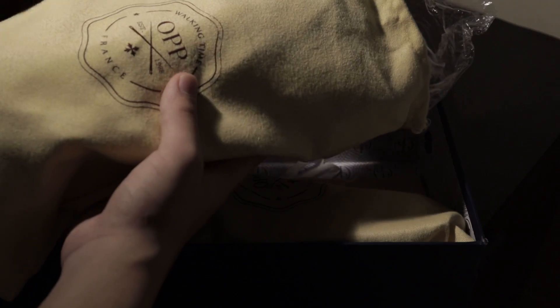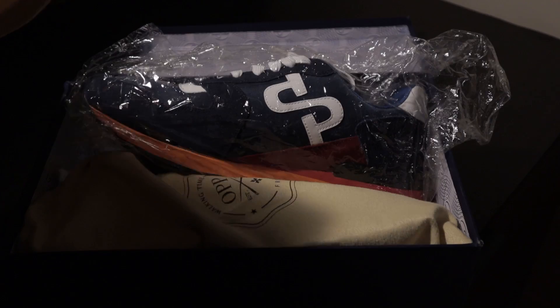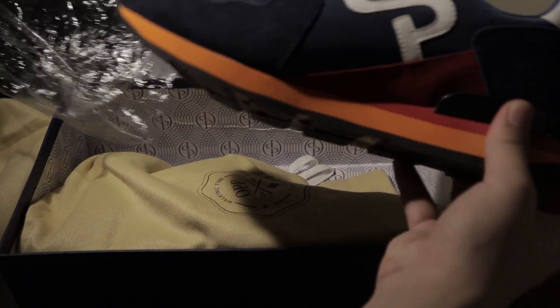Presentation-wise, this gets a 10 out of 10 from me. Just look at this box — it's made from pristine materials, really hard cardboard, and the inside designs are really top-notch quality. They actually come in sneaker dust bags, like the only other sneaker brands I know that do this are really high-end fashion brands such as Gucci and Saint Laurent.